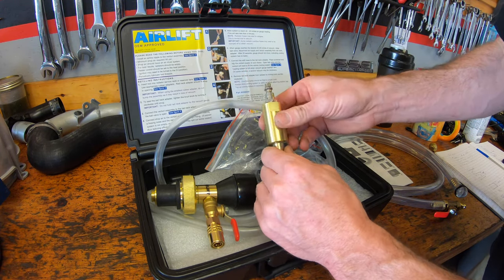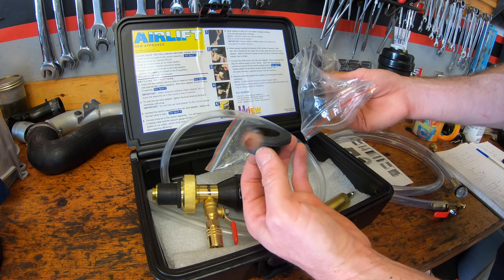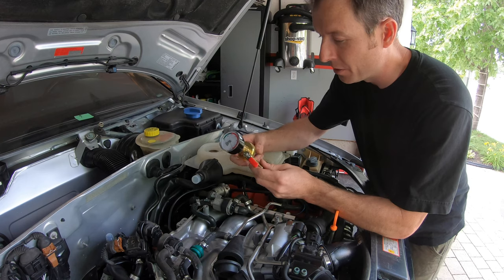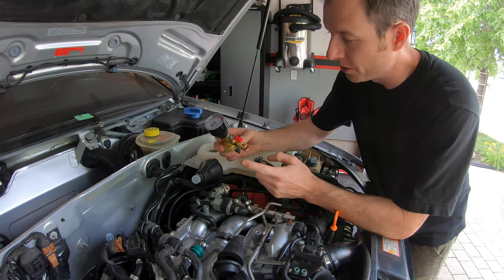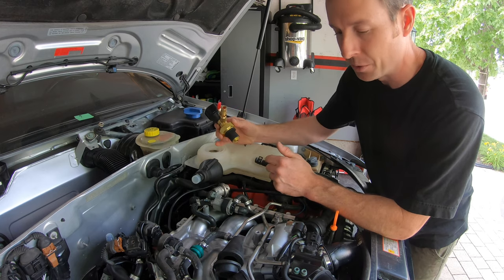I've just threaded it in and that's ready to go. Now we're gonna go to the car and select the right rubber adapter to my cooling tank. This is kind of the heart of the assembly — it's the pressure or vacuum gauge, you've got a valve, and the adapter to your coolant reservoir.